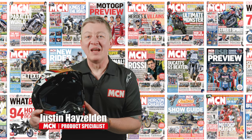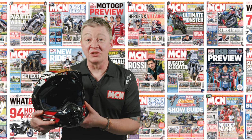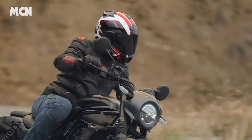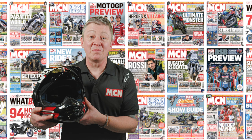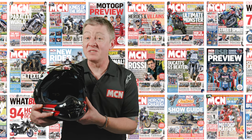Welcome to MCN. We're taking a look at the Arai Tourcross 5, the latest version of the firm's popular adventure helmet. The Tourcross 5 was released in October last year to replace the popular TX4, which was a mainstay of the range going back some 10 years.